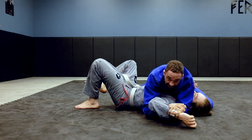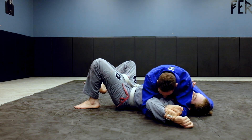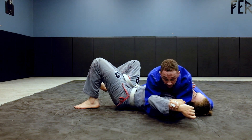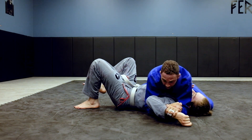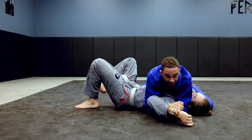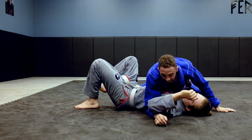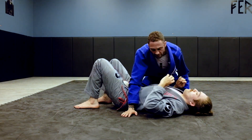Once I get this grip, bring his elbow in, and motorcycle grip — he's tapping right there. There's too much pressure bringing his elbow to his chest for his shoulder, and he's a flexible guy. Let's do one more of these.